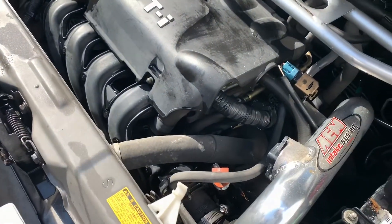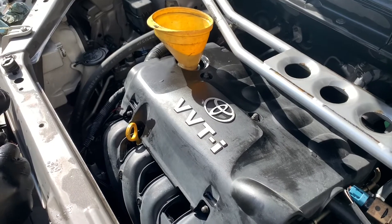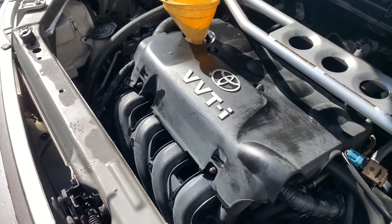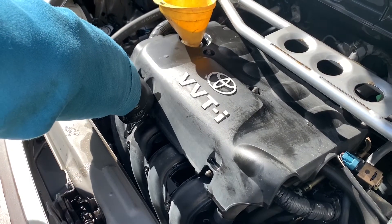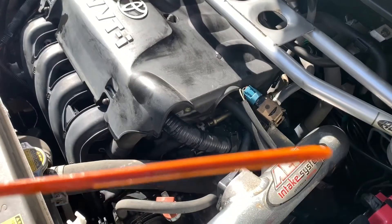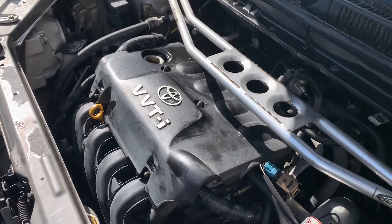Check the level — actually we need a little bit more, let's do a little bit more. A couple minutes past — pull it out and check the level again. Wipe it really good. Now we are at the maximum level, perfect. That's it — put the dipstick inside, remove the funnel, and tighten the oil cap.